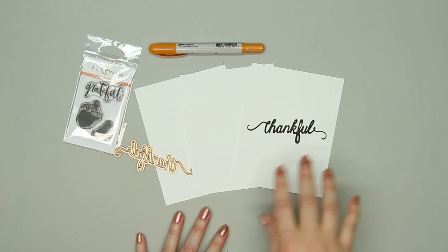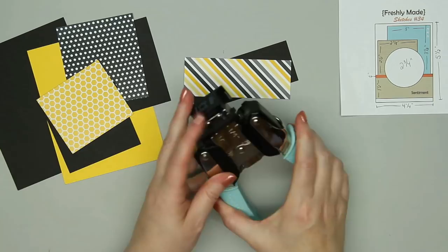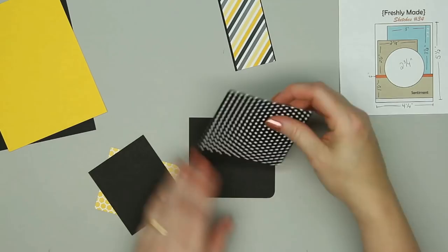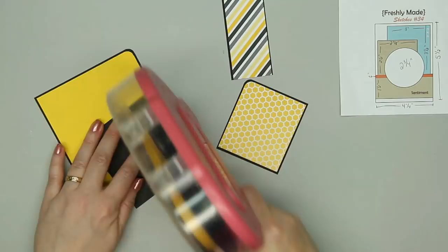Now I'm going to start with Card Number 1. I'm using a sketch from Freshly Made Sketches, number 34. Every month Scrapping for Less provides four different card sketches for inspiration, found on their website to download. The only sketch with measurements is the Operation Write Home sketch; for all others I've figured out measurements for A2 size cards, and those are provided on my coordinating blog post.